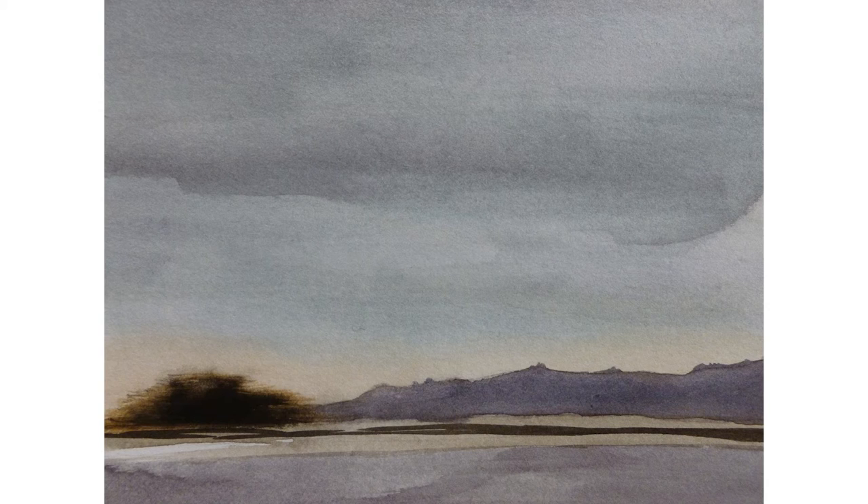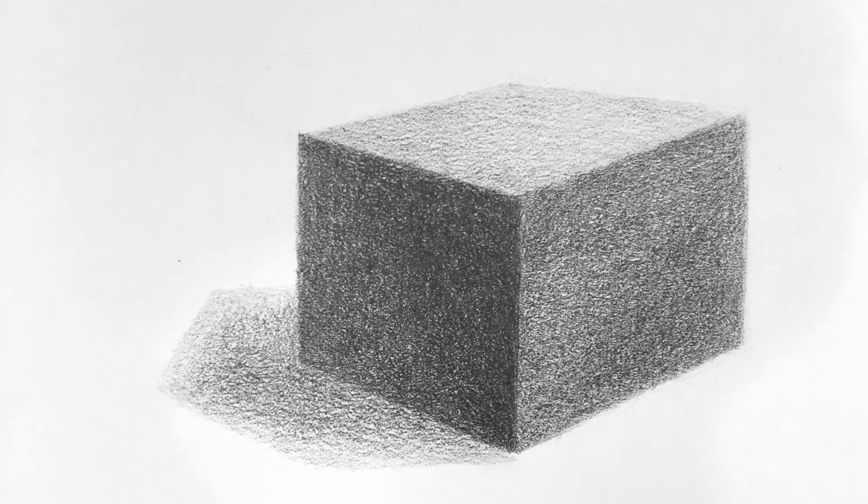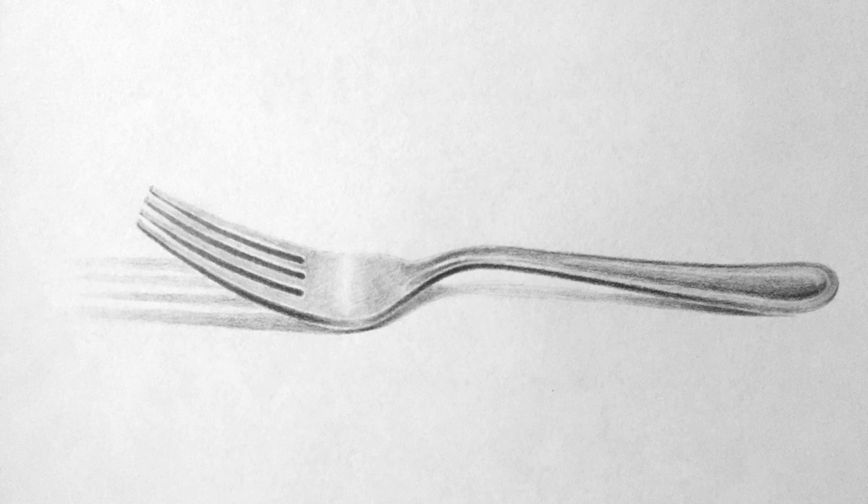Being able to control the value you're shading with any pencil is going to give you a much broader range of skills. This will come in handy if you're drawing something as basic as this cube here, or it will also be really necessary if you're going to shade something more difficult like this fork drawing, in which you have to have very light values without smudging.